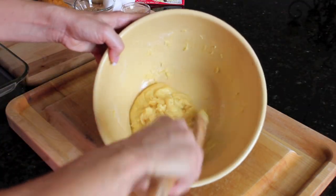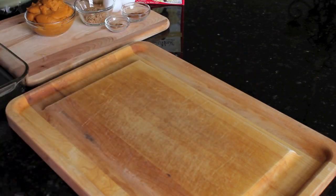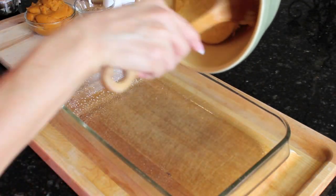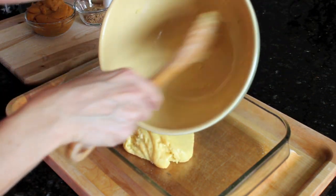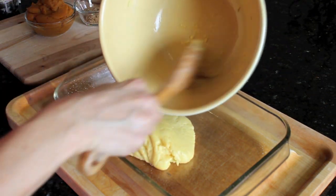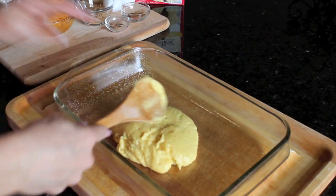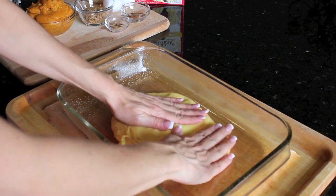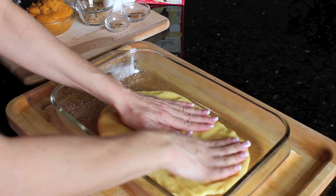Once you have your dough formed, we're going to put this into a 9 by 13 greased pan. That's just going to get put right in there, and we're actually going to mix our ingredients with the pumpkin in this same bowl. That just gets patted down into the bottom of the pan.